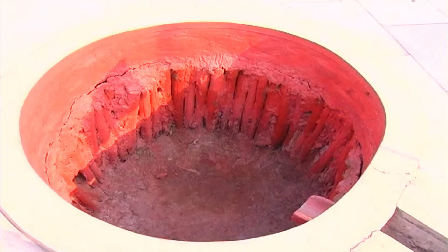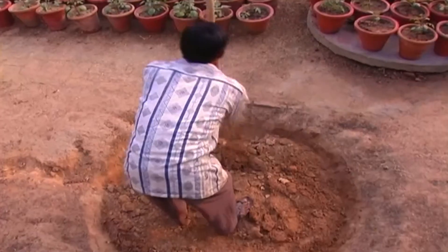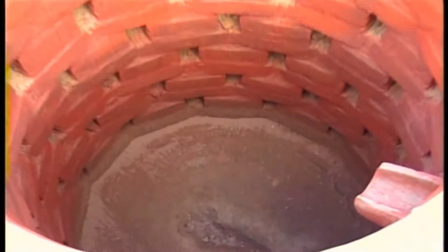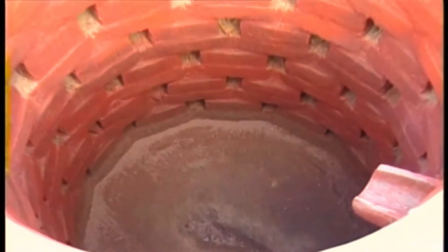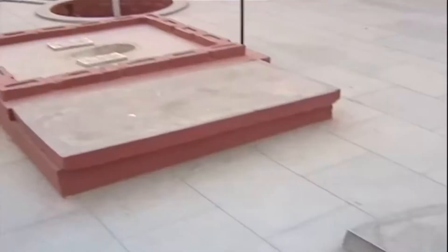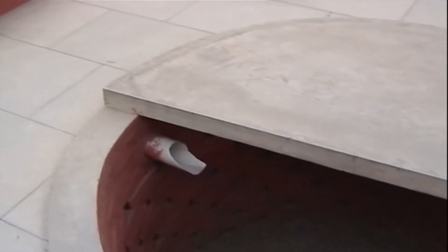Keeping the local geographical conditions in mind, in this technique two deep pits are made near a Sulabh toilet. While one pit is used for the disposal of waste, the other is kept on standby. Once the first pit gets filled up, the second pit is used for the disposal of human waste.